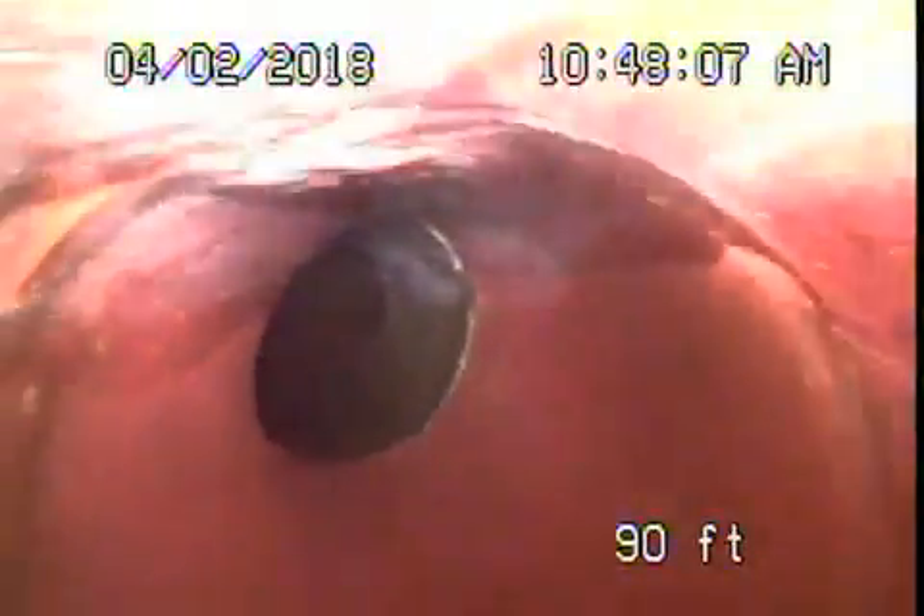We're here at 241 South Lomita in the city of Burbank. We've got our camera in from a three-inch clean out located in the crawl space on the side of the house. Right now we're all the way out to the city connection in the middle of the street — there's the city sewer. Now we're going to pull the camera back.